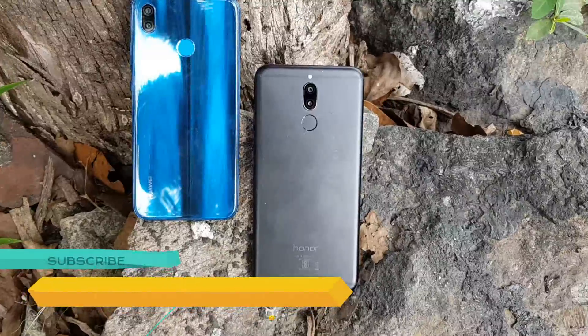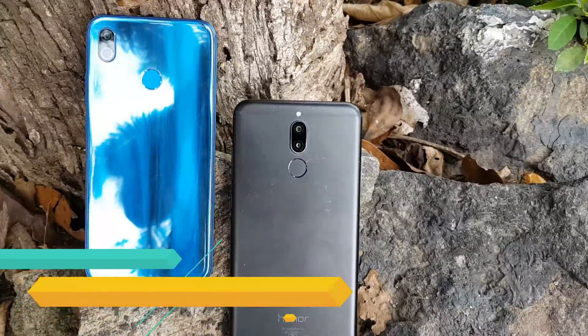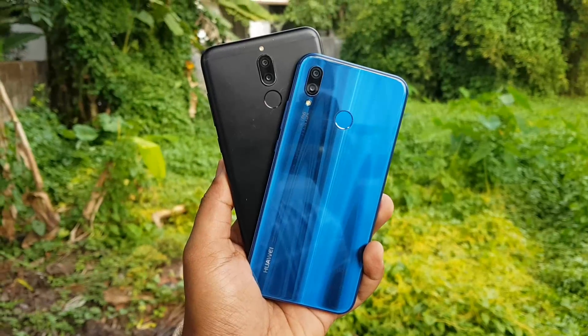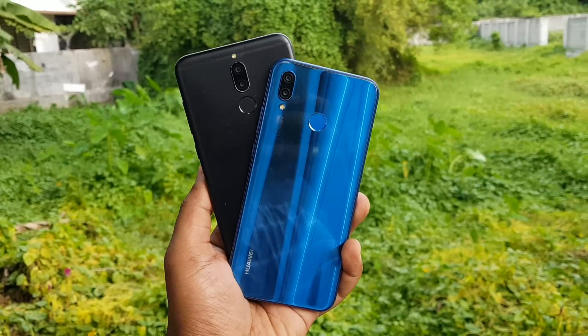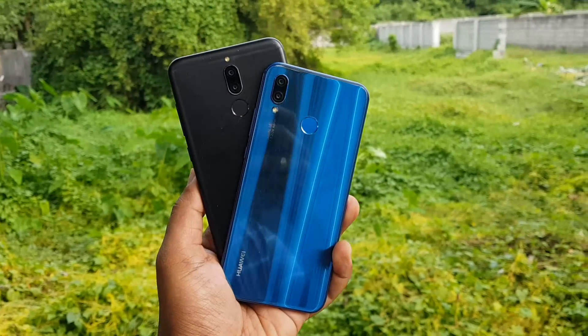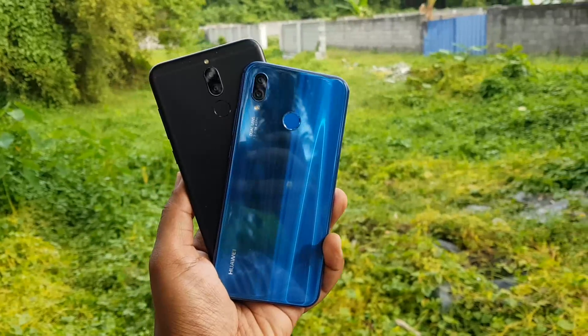On the other hand, the Honor 9i is the first quad camera smartphone from Honor in India, and packs a 16 megapixel primary camera with f/2.2 aperture, a secondary 2 megapixel camera for depth sensing, along with a dual front camera — a 13 megapixel primary camera and a 2 megapixel secondary camera.